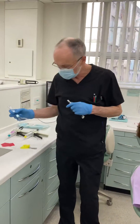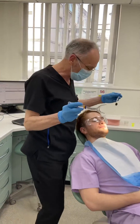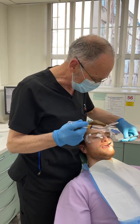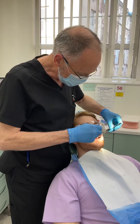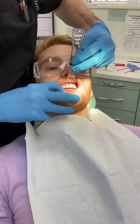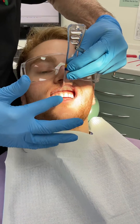What we need for this is one of these retractors. This is really important — if you haven't got one of these, this technique is really difficult. We put this in and the aim is to retract the upper lip so you can see the labial sulcus. We're going to use one of these today.